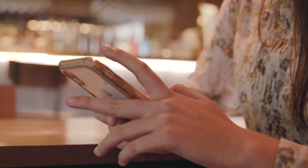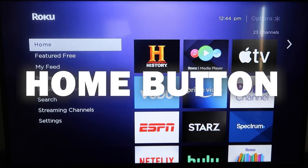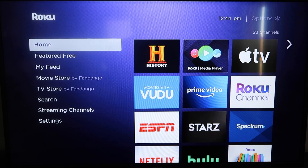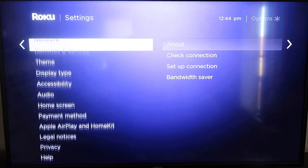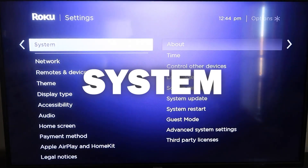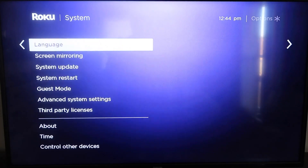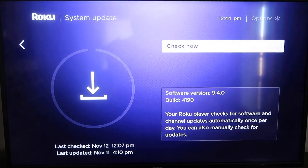Here are the instructions. First, grab your remote control and hit the home button. This is the home screen. You're going to want to make sure that your Roku is all the way up to date on its latest firmware. Go down to System, click over, then go to System Update, click OK, and then Check Now — it'll make sure it's on its latest software update.